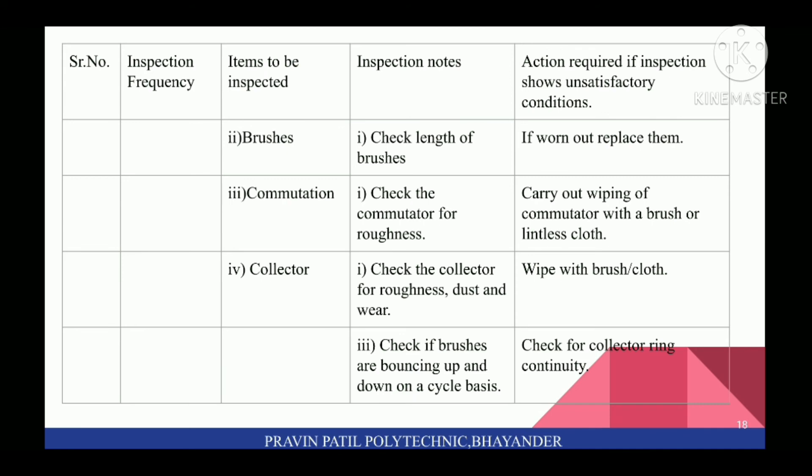Next, inspect brushes: check length of brushes; if insufficient, replace them. Next is Commutator: check the commutator for roughness and carry out wiping of commutator with brush or lint-less cloth. Next is Collector: check the collector for roughness, dust, and wear; wipe with brush or cloth. Check if brushes are bouncing up and down on a cycle basis. Check for collector ring continuity.